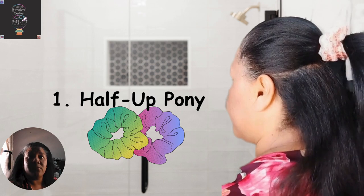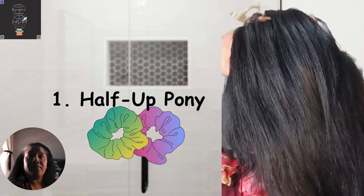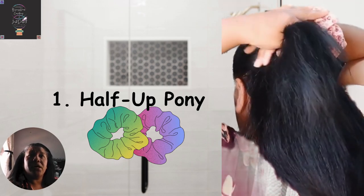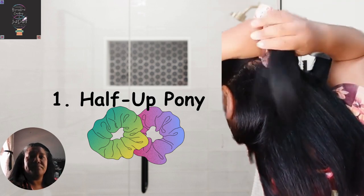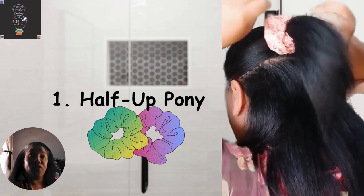Use a standard or large scrunchie depending on the length of your hair. Make sure to pull some strands of hair and loosen the crown a little to mimic a fresh, messy look. Pair it with a nice outfit for the day and off you go.